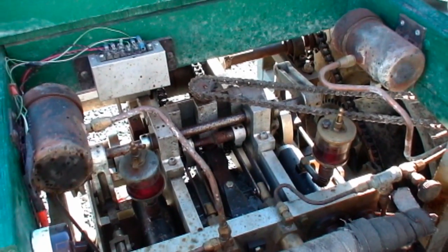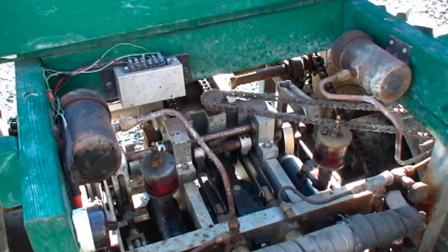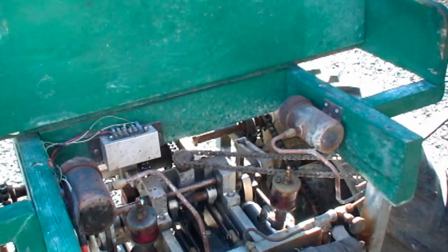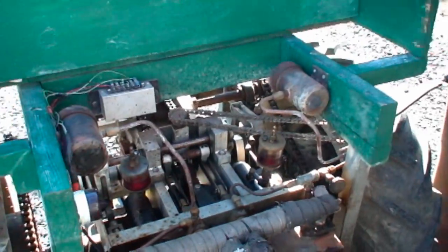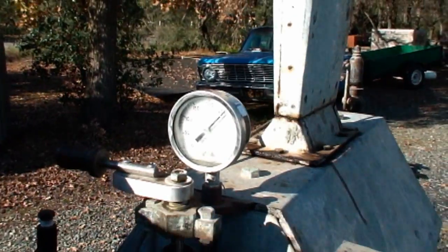Doesn't like neutral very well — yeah, there's no load. You can wreck them pretty easy. That's why they say on those Brian engines, or maybe even a Stanley, don't put a neutral in them. Now we're at 250 sitting here.